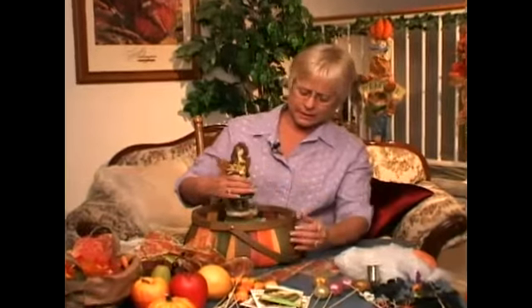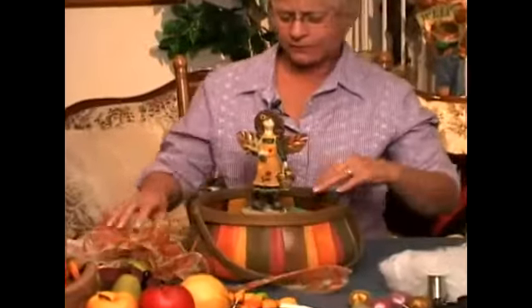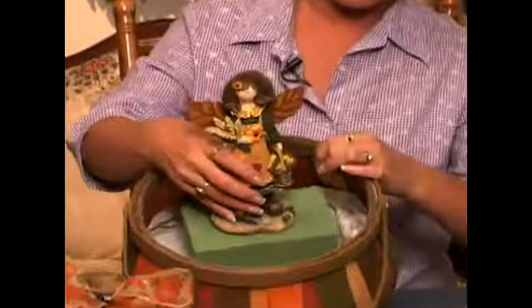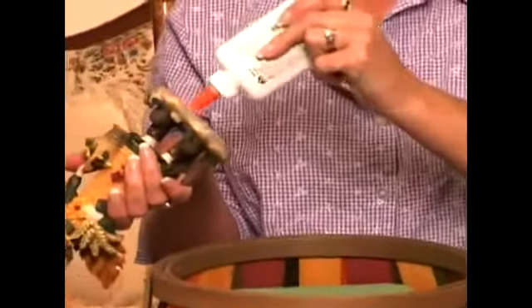Because I've chosen this little lady as my focal point, I'm going to put her in the center and center her on the block. So she's right there where she should be. I'm going to use a little bit of glue and glue her down on the floral block.